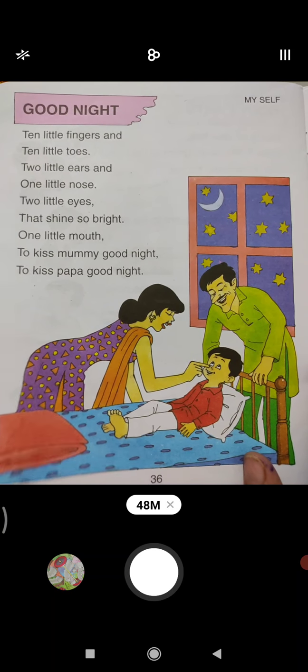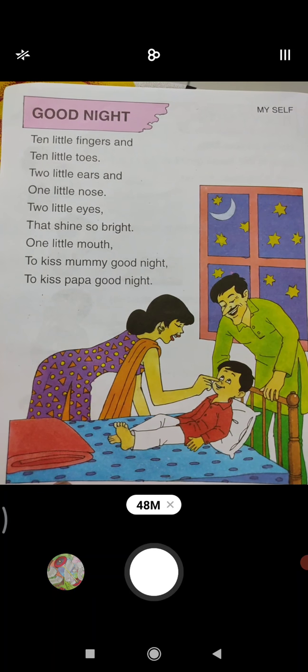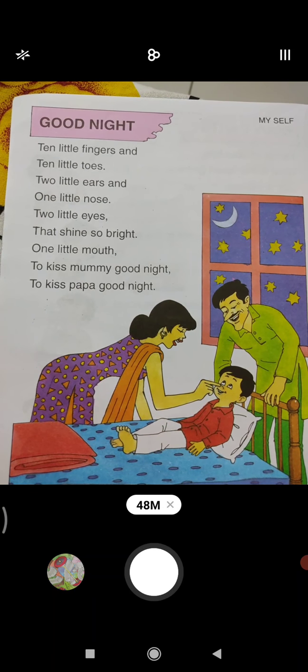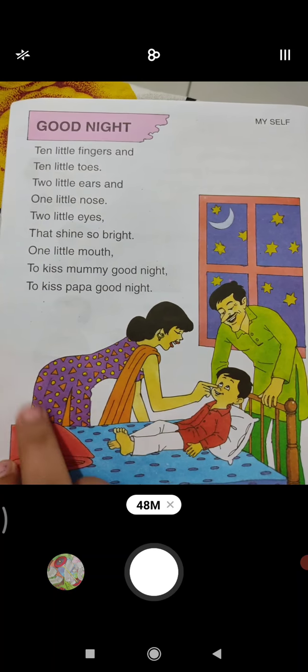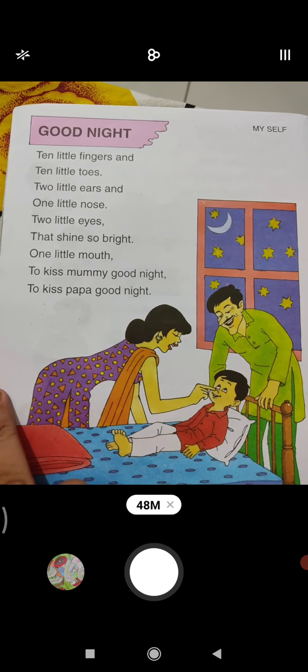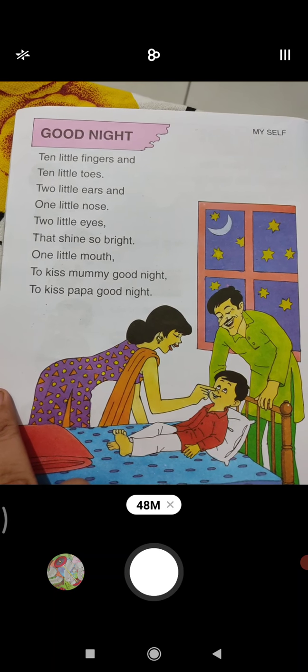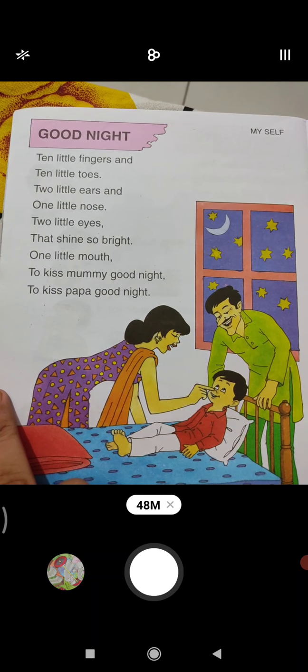Ten little fingers, ten little toes, two little ears and one little nose. Two little eyes that shine so bright. One little mouth to kiss mama — good night. To kiss papa — good night.